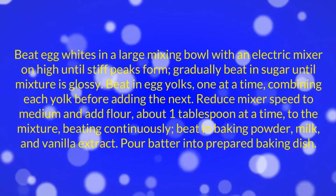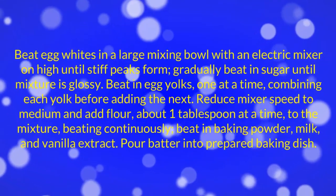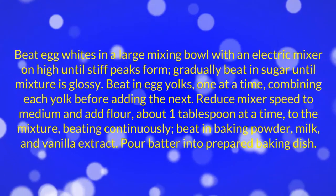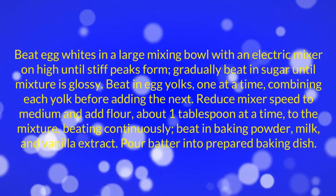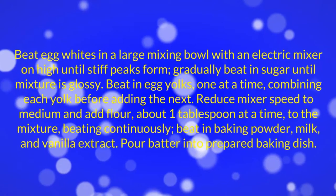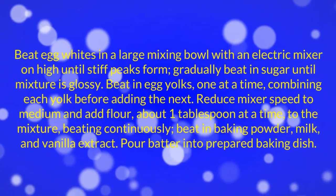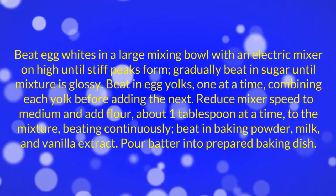Beat egg whites in a large mixing bowl with an electric mixer on high until stiff peaks form. Gradually beat in sugar until mixture is glossy. Beat in egg yolks one at a time, combining each yolk before adding the next. Reduce mixer speed to medium and add flour about 1 tablespoon at a time, beating continuously. Beat in baking powder, milk, and vanilla extract. Pour batter into prepared baking dish.